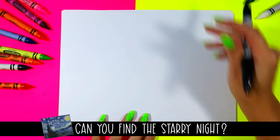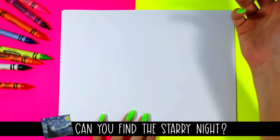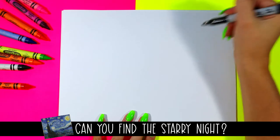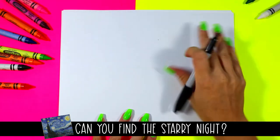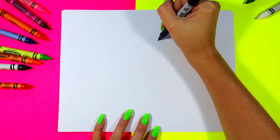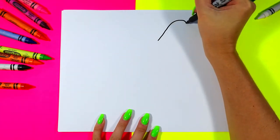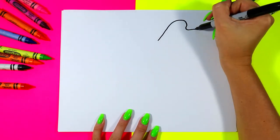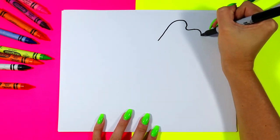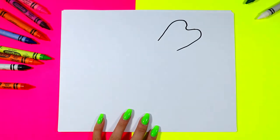We're going to begin our oak leaf by drawing the top, sort of looking like a heart shape but very rounded. We're going to start towards one side of our paper. Draw a nice line up, curve, add a little U, a second curve, and in for the top of our leaf.